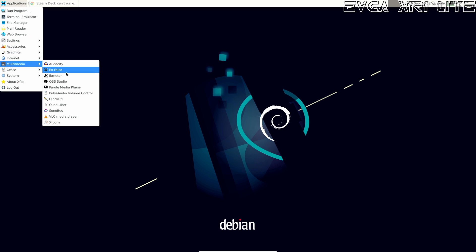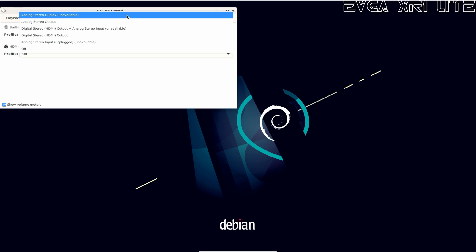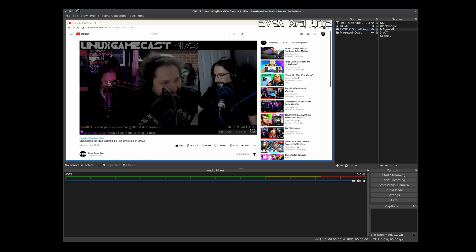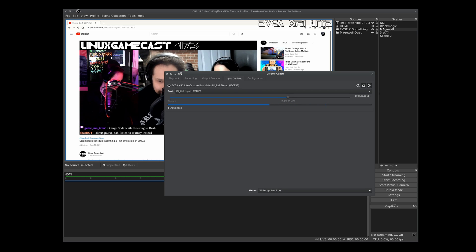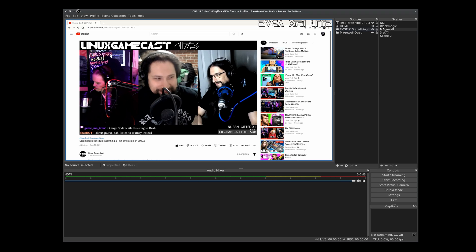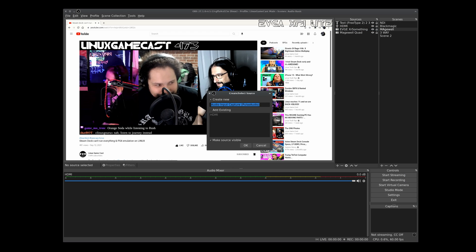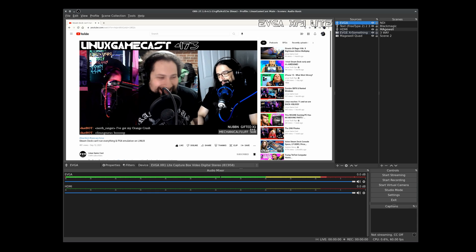If you plan on capturing audio from your Linux box, this is how you're going to do it. Open up Pavucontrol, head over to configuration, and make sure it is set to digital stereo HDMI output. Then pop back over to the capture box and open Pavucontrol again, head over to configuration and make sure the EVGA XR1 Lite is set to digital stereo input. Go to the input device tab — we are definitely getting signal. So now in OBS, let's pop over to input capture, give it a name. EVGA. It'll probably be the default device, but if it's not, hit the dropdown menu. Hit OK, and yes, we do in fact get signal.